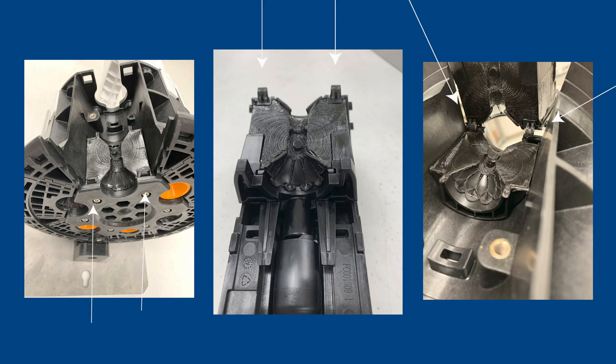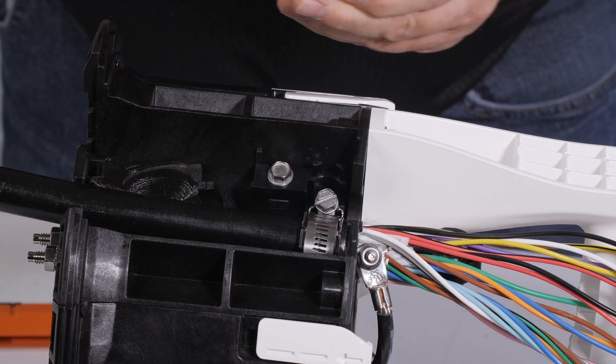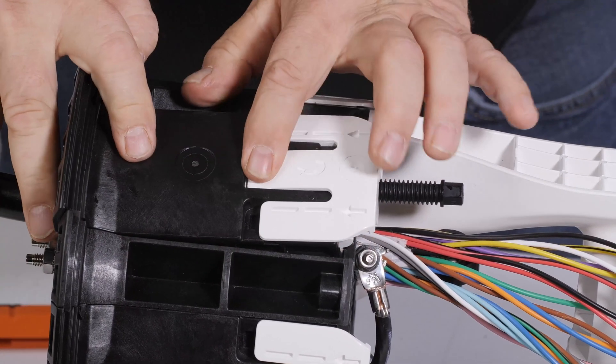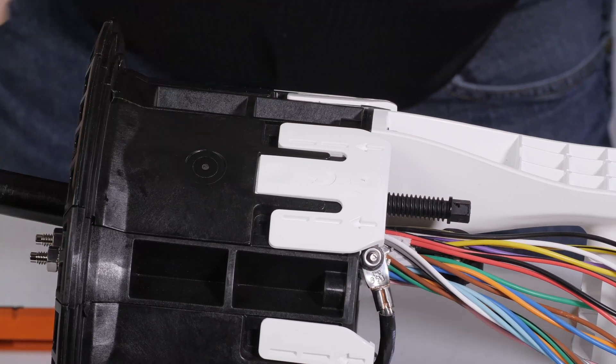The APEX closure has ceiling wedge engagement pins and wedge base mounting locations. Engage the ceiling wedge into the APEX base by mating the two lower tabs in the port opening and slowly rotate toward the top of the closure. Once closed, depress the ceiling wedge latch and rotate the ceiling wedge into the locked position.